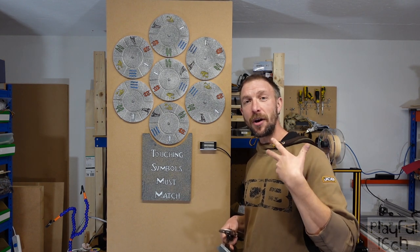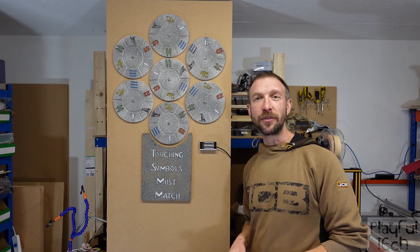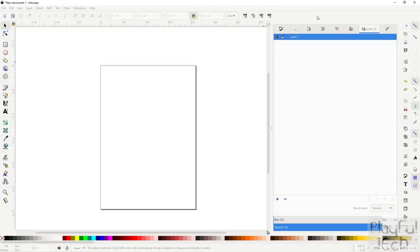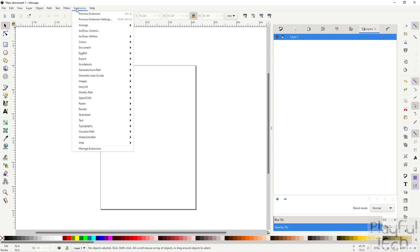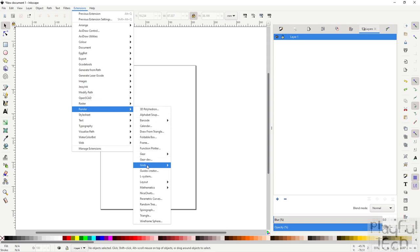Now I'm going to tell you how I made this puzzle and explain how you can create it yourself. I designed the overall layout in Inkscape — a fantastic free open source graphics editor. It has a range of common drawing tools on the left-hand side, but what makes it great is its ability to use extensions. An extension is a script that adds extra functionality or automation, and to create these symbol wheels I'm going to go to the Render menu and select the Polar Grid.